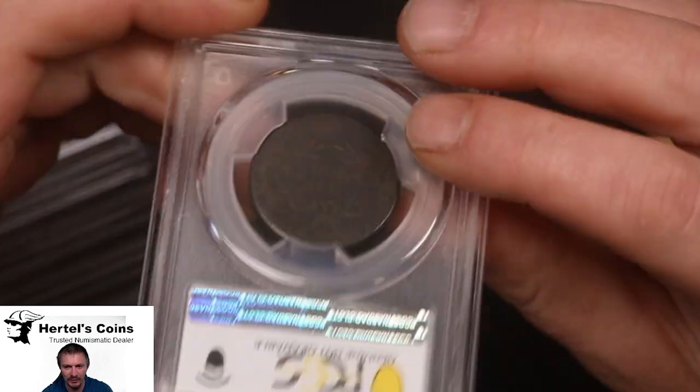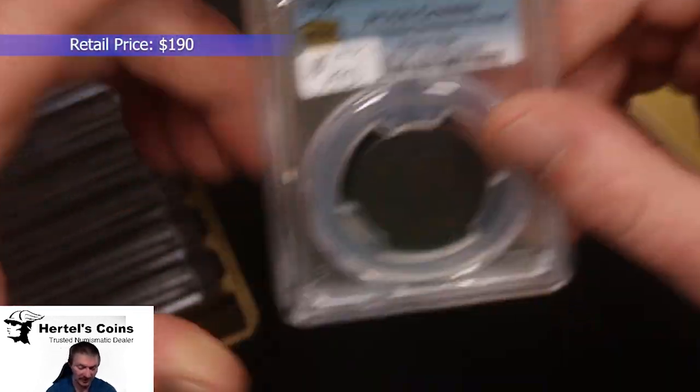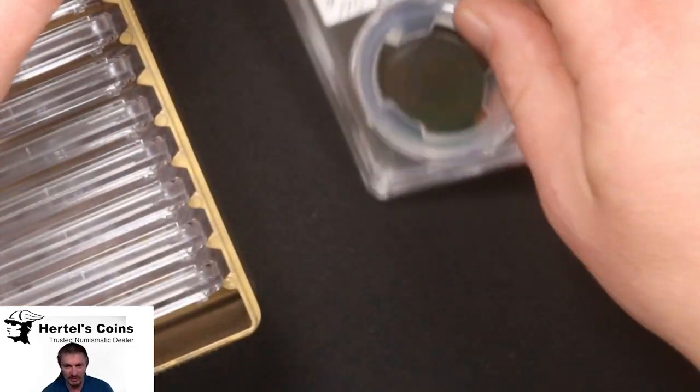People buy them when they're in the holder, and it's nice for a large cent collection without spending a whole lot of money on something that, if it was originally problem-free, would be a lot more expensive.